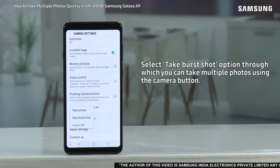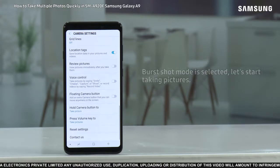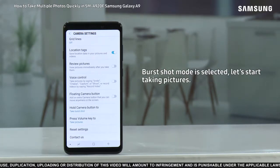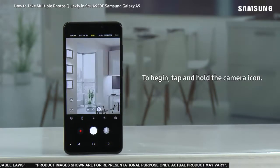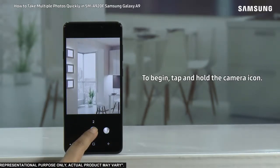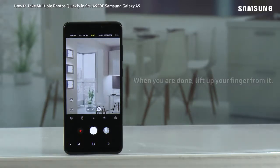Here you are provided with different options. Select the 'Take burst shot' option, through which you can take multiple photos using the camera button. Burst shot mode is now selected. To begin taking pictures, tap and hold the camera icon.